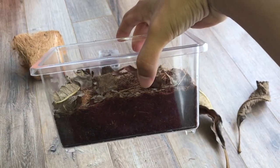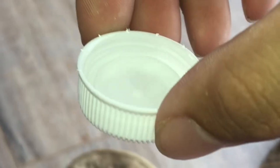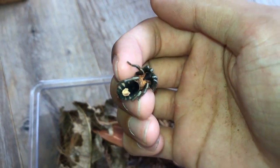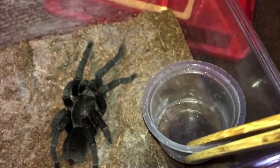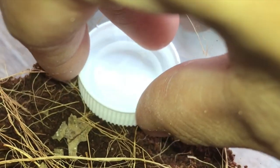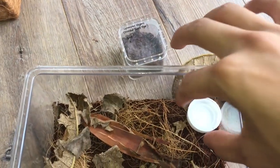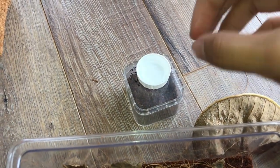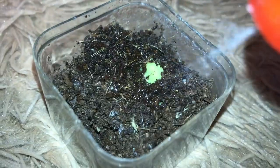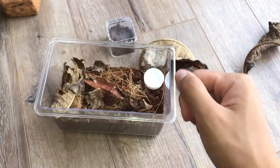Another great thing about rehousing her into this larger enclosure is that I can now add a water dish — which is pretty much just a bottle cap, because this tarantula is really small. You don't want to give her big deli cups like my other tarantulas. The water dish will sit at the corner over here. In her previous enclosure, the water dish would take up half the space, so I didn't put one in and would just spritz her. Now she has an official water dish to drink from whenever she wants.